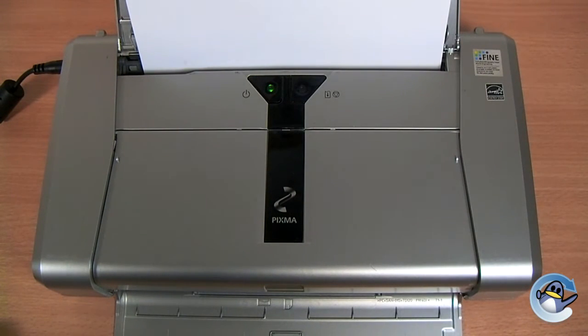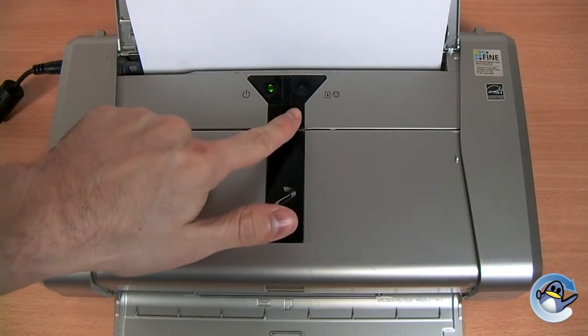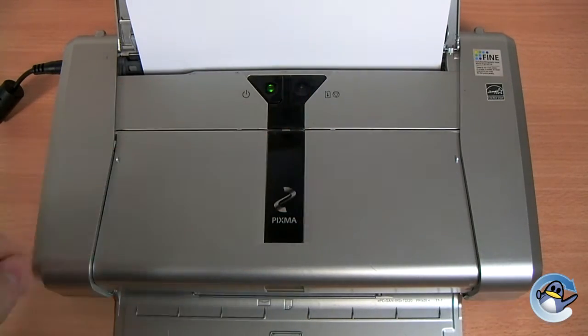Hi, today I'm going to show you how to do a cleaning cycle on a Canon PIXMA IP100. Now the process is very simple, all we need to do is hold down the stop, reset or resume button, which is this one over here on the right hand side.